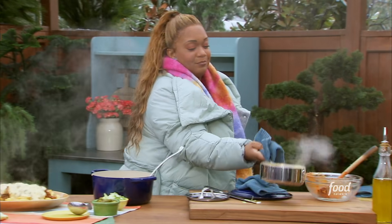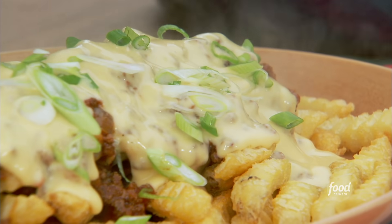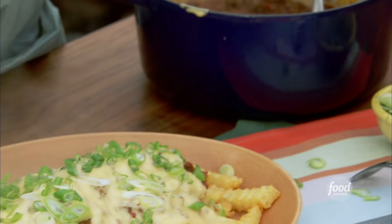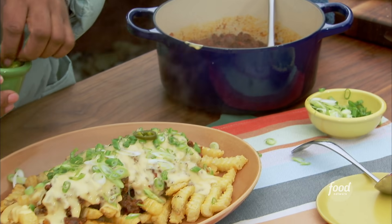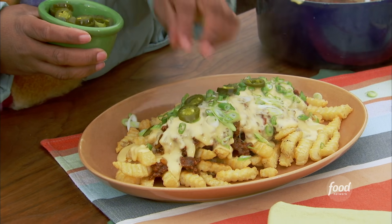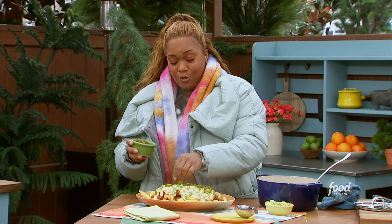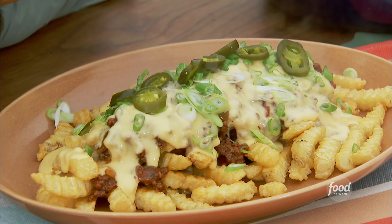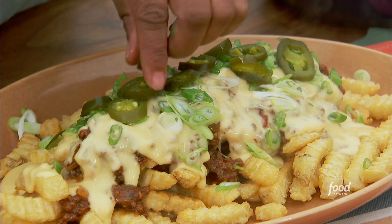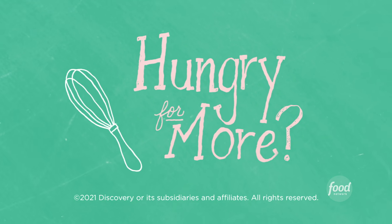That looks delicious. Remember, scallions over the top for a little bit of crunch. And then just like at the stadium, some sliced pickled jalapeños. Get them at the nacho station — I'm telling you, I will take that tray of fries all around the section just to get every topping that I want on it. There you have it. Very simple — my Nunya Business chili cheese fries.